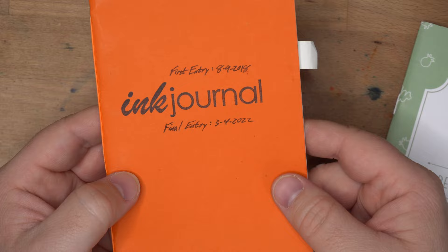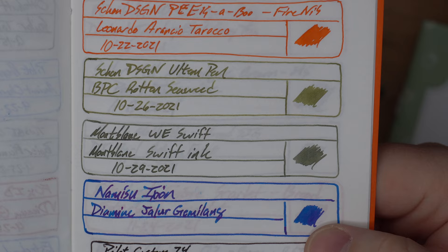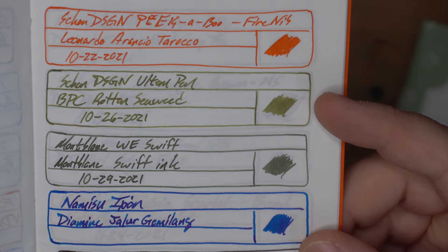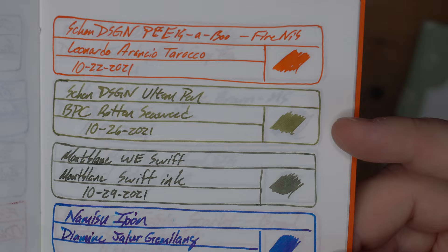Let's look at it on a couple of other papers. First, we have our Tomoe River ink journal — I've finished this ink journal and here is the Rotten Seaweed entry, right above Mont Blanc. You can see Rotten Seaweed is much brighter. It looks like the bull kelp from the show Alone, which apparently washes up on the beach and is delicious if you're out in the wilderness. But it looks good on Tomoe River — you're not going to get any bleed, spread, or feather on Tomoe River. It looks really good.